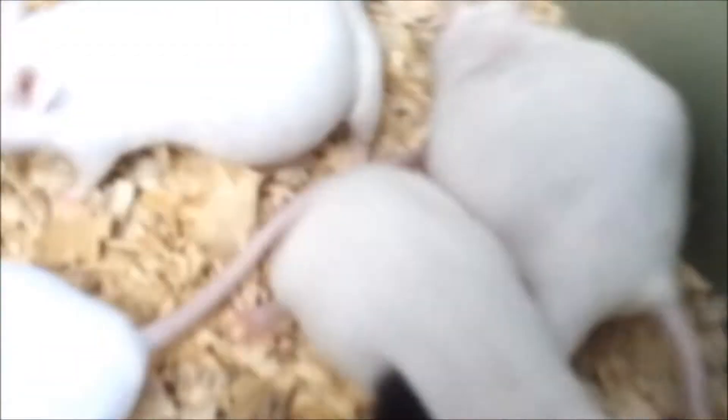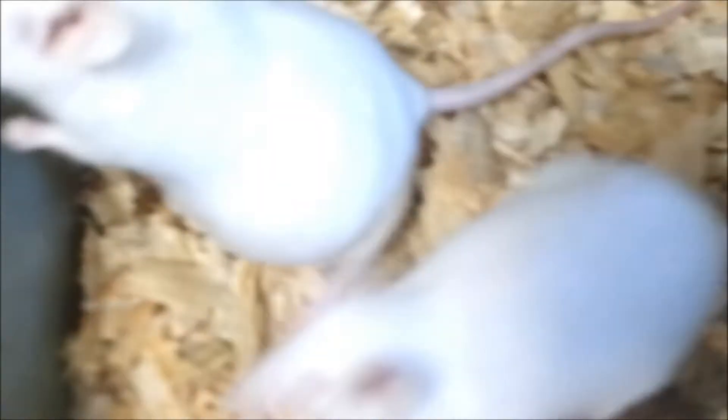Alright, hey — mouse update. I just culled a bunch of mice for the freezer and I think the colony's doing pretty decent. Look how big those two are — they're probably going to drop like 20 babies a pop.